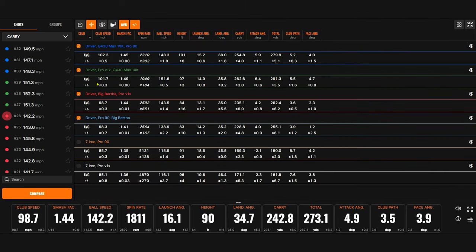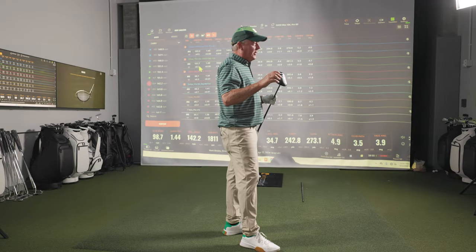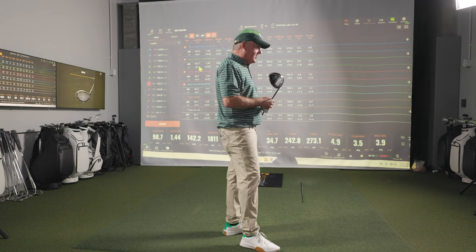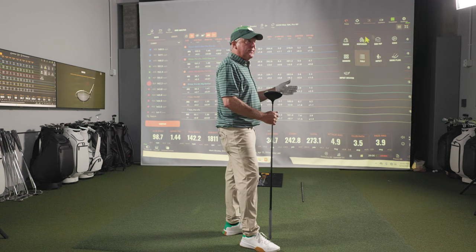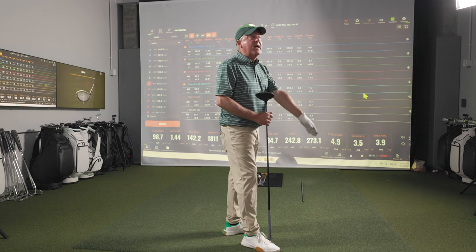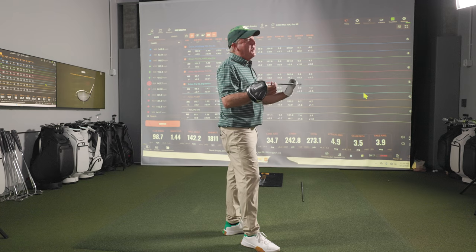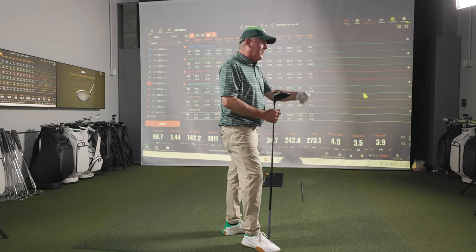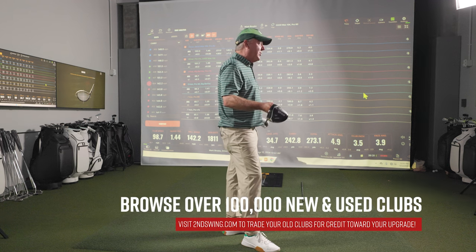So my conclusion is this matters a lot. The club is clearly responsible for a lot. We keep going on about ball, ball, ball — but man, the club is a big deal. You put the two together, you get optimized. For example, you wouldn't put me in an 8.25-degree driver — you'd probably have me in a 10 or 11 degree. You'd also not put me in a 100-gram shaft. We could probably take that old driver with more loft and a lighter shaft and creep even closer to the modern numbers.